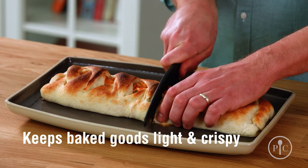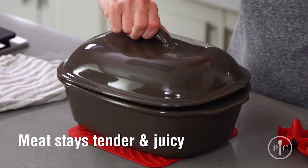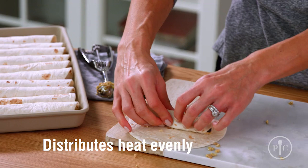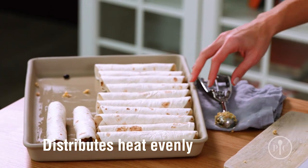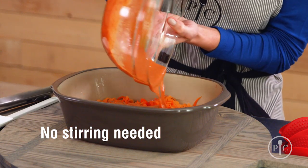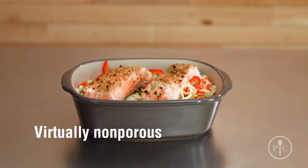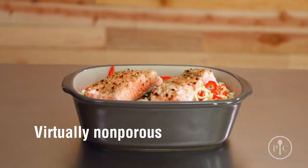The reason you're going to love your stoneware is that it keeps baked goods light and crispy, and meat stays tender and juicy. It also distributes heat so your foods cook evenly, and you won't need to stir or turn the food as it cooks. And since stoneware is virtually non-porous, it won't hold on to oils, odors, or flavors from your past meals.